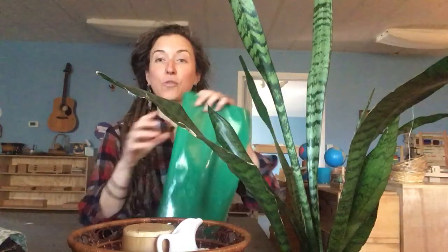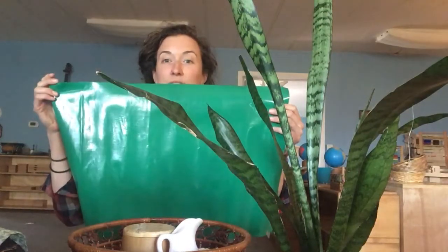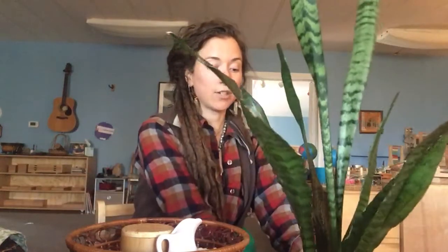The next step — in class, we always use an underlay. So you might have something like this at your house: a placemat or maybe even just a kitchen towel. Something that you can put underneath the plant so if it gets a little wet from the water we're going to be using, you can keep your space as tidy as possible. I'm going to put the underlay here under the plant.